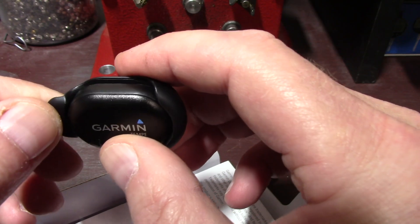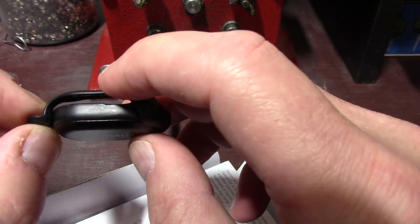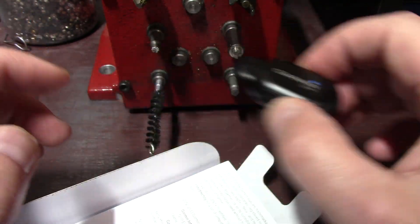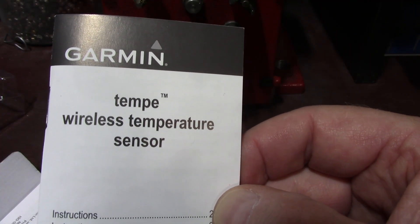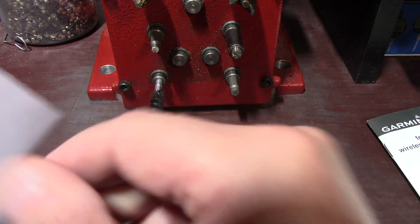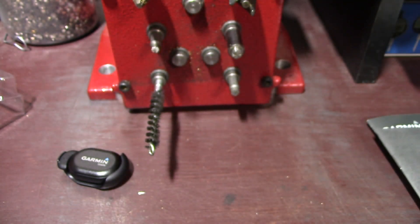Just put this thing back together — there we go — and it stays in there pretty good and it's hard to get out. When I attach it to my pack, I'll just go through here with something so this thing does not shut off. You also get a wireless temperature sensor info sheet — just a couple pages — and an important safety notice. That's basically all you get in the box.